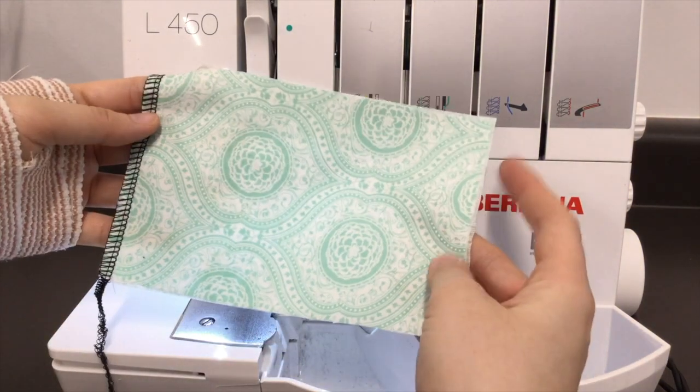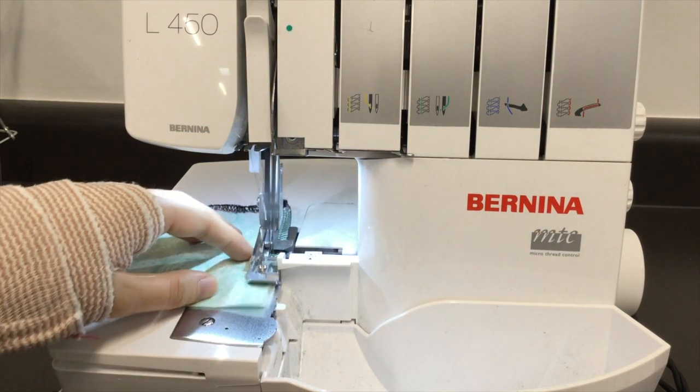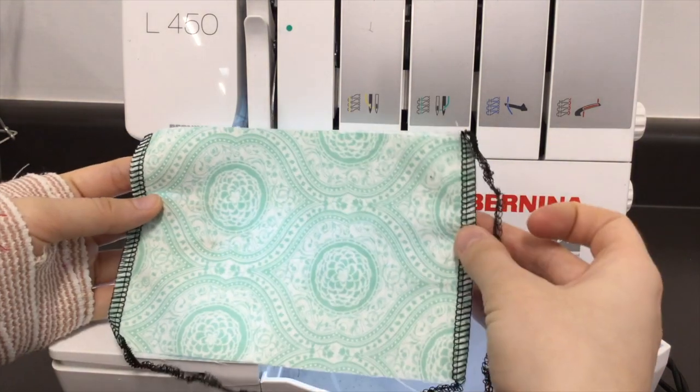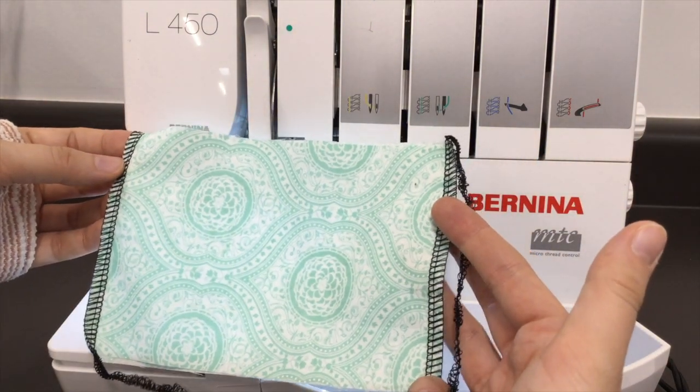We've serged one of the short edges; we now need to serge the other short edge. Trim off the extra serging, make sure you leave a thread chain, and you're ready for the next step.